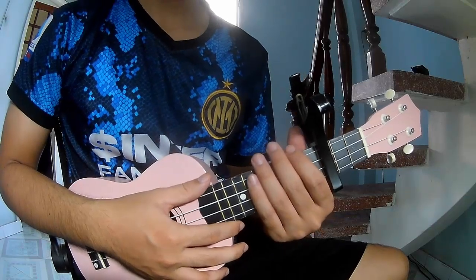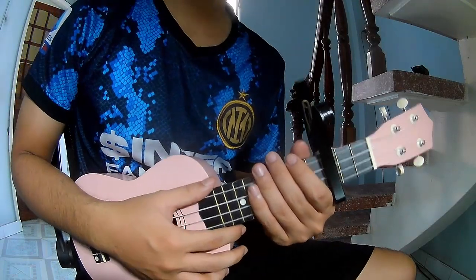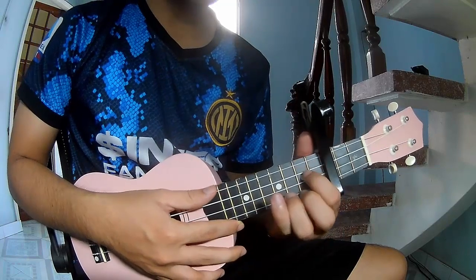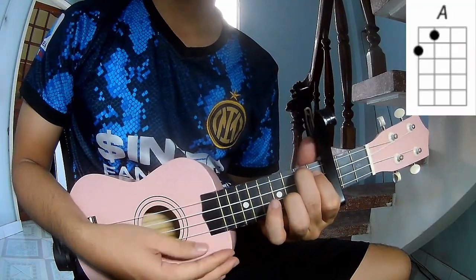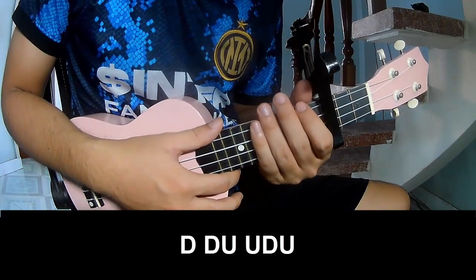Hi everyone, today I will share how to play UQ Lily Lipstick by Jollywood. First, you use a capo in the third frame. The chords in this song are G, A. Register as a member to download from the call. Cover and recorder to play.